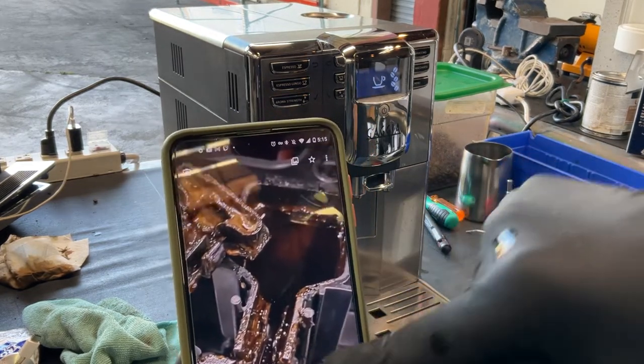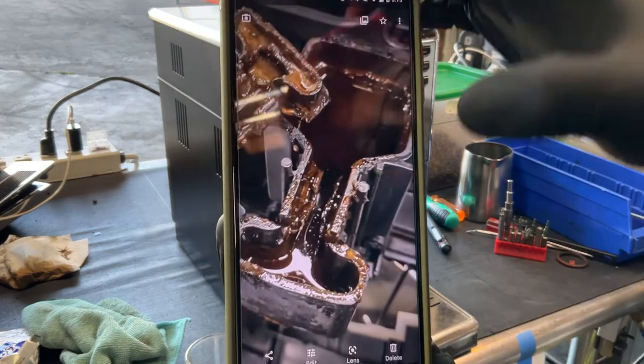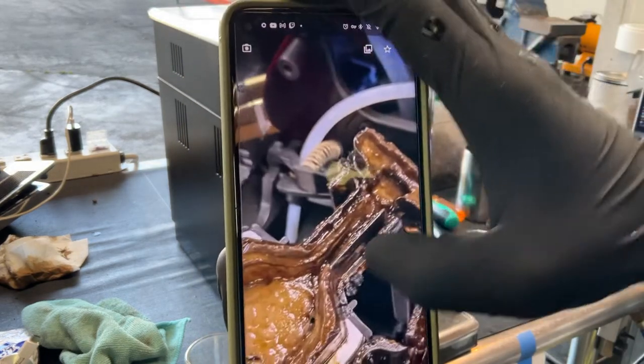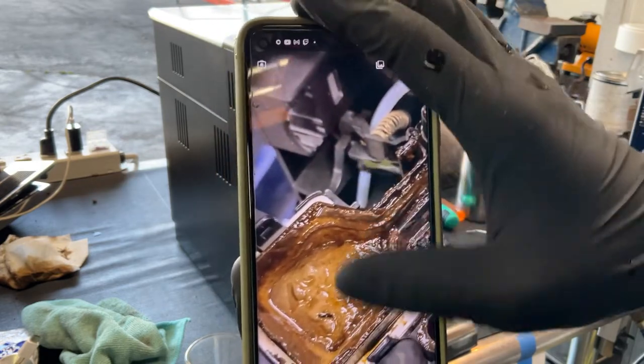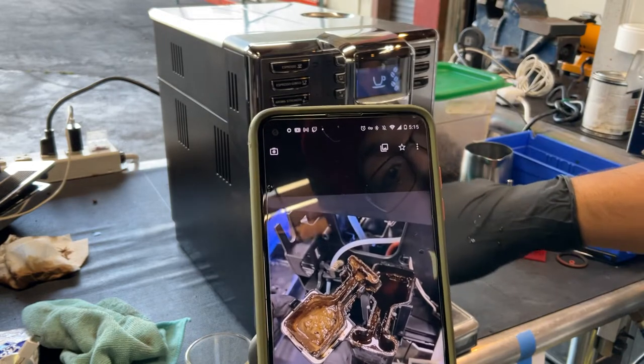This gets clogged with a lot of coffee. And as you can see, this was completely, completely clogged up. There's all this coffee in there and it was completely stopping all the flow coming out through the spouts.